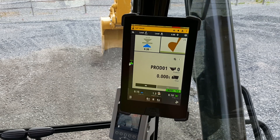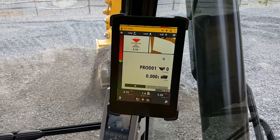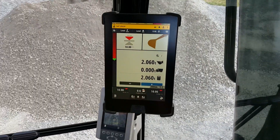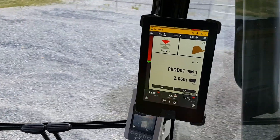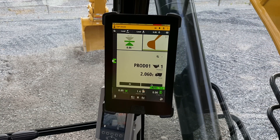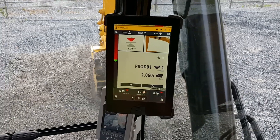I'll just do a pass here with auto. Once I've filled that bucket up, I do a lift just like I was going into a truck — I've got just over two tons in that bucket. And you can see it automatically added right into my truck. I can add a whole bunch of different trucks, give them names, and each one can have a certain target weight so I don't overload them.